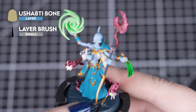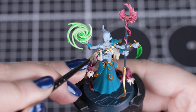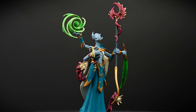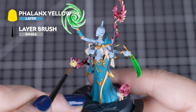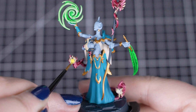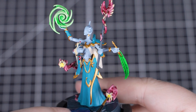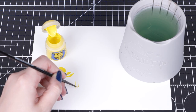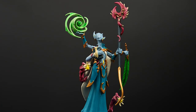When that contrast is dry, we'll move on to Shabti Bone for the teeth and the bookmark. Give it a good shake, thin down on your palette, then apply multiple coats to get a smooth bone colour. You can use this colour on all of the models in your warband. Next we'll move on to Phalanx Yellow for the eyes of all the models — a bright yellow that stands out from all these blue tones. As these are very small details, we'll need our small layer brush. Keep your brush's point by rolling it on the palette, which also controls how much paint is on your brush.